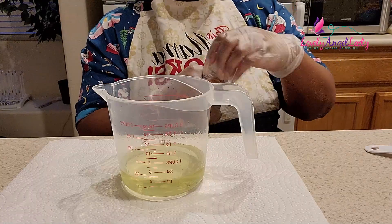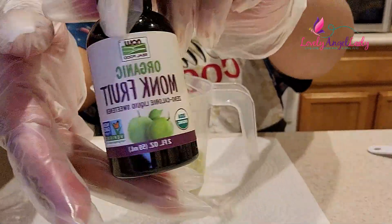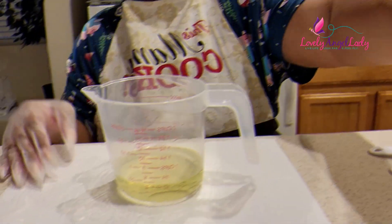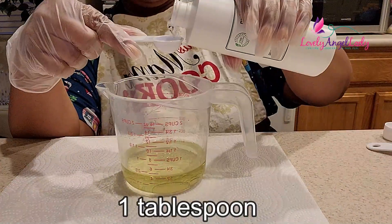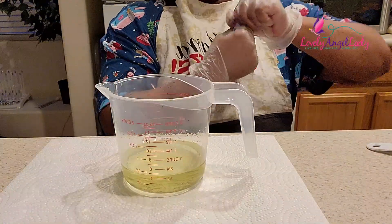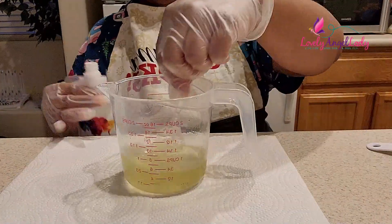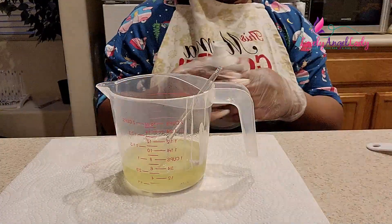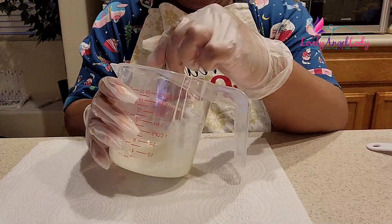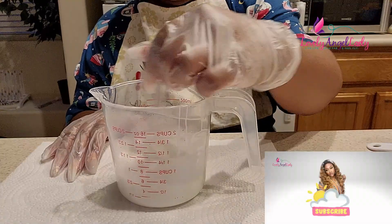Now we're going in with our Fruity Flakes flavoring oil from Delosi Labs — I love their flavoring oils. We're using organic monk fruit, zero calories, to sweeten it. And we're gonna go in with a cosmetic safe preservative; I've started using Odafine. Then we're going in with our white lip pigment, adding a little bit at a time and mixing because we want it a sheer white. The goal is to make it look like milk.